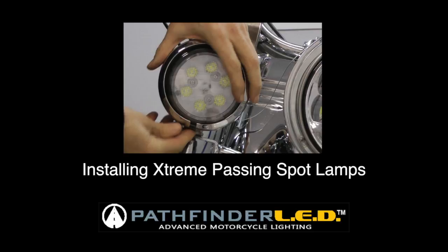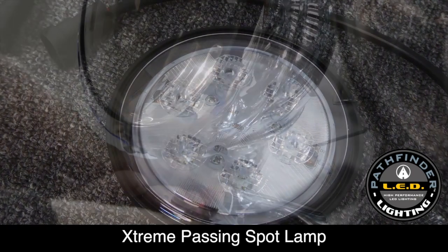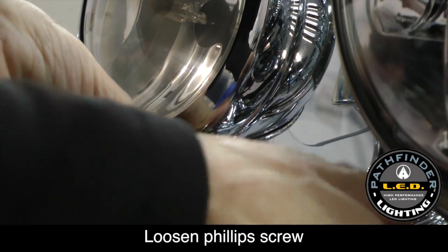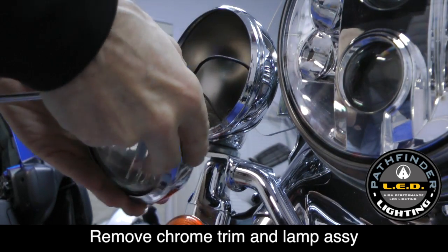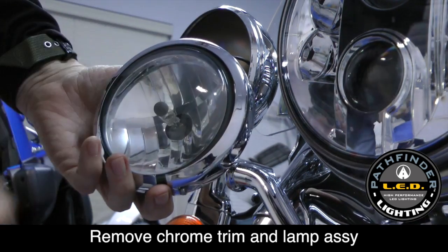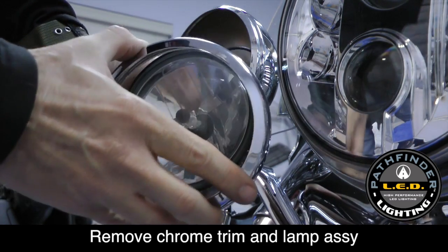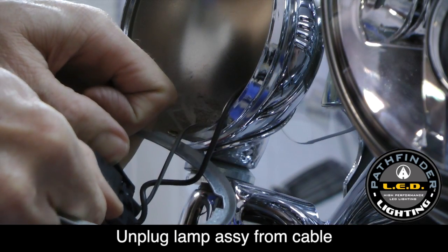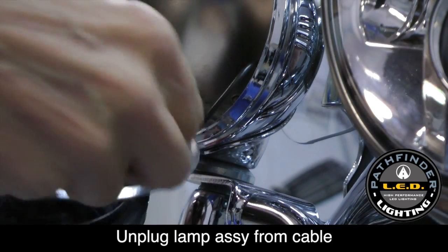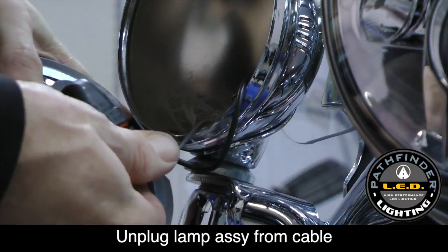Now let's install the extreme passing spot lamps from SoCal MotoGear. Start by removing the screw that holds the chrome trim ring in place, then remove the lamp assembly from the housing and set the chrome trim ring off to the side. Remove the lamp assembly by spreading the two prongs on the plug apart and pulling the plug out from the back.